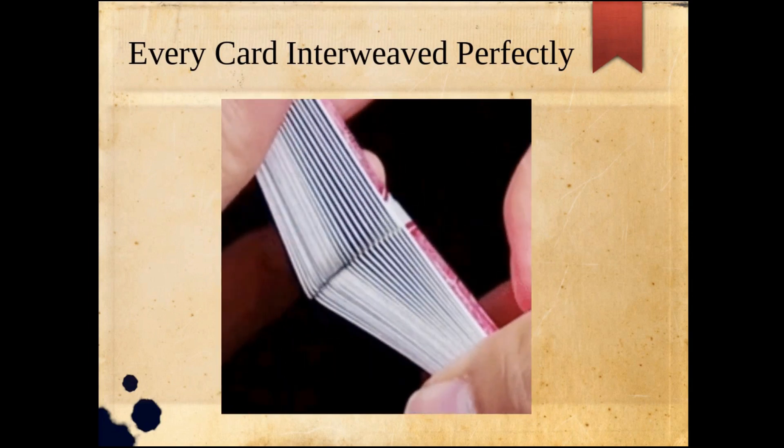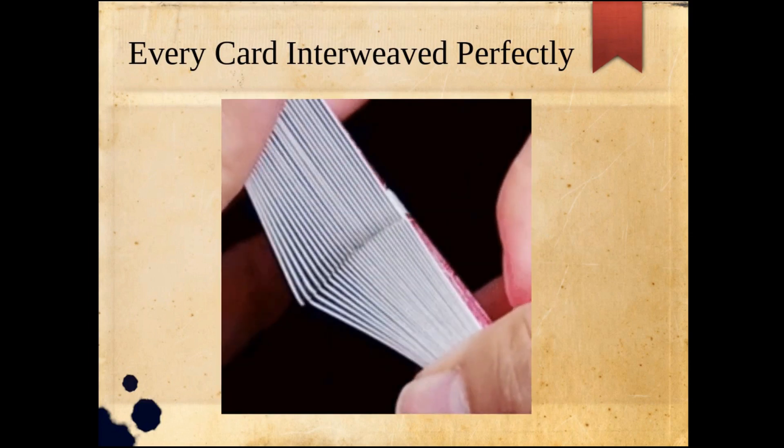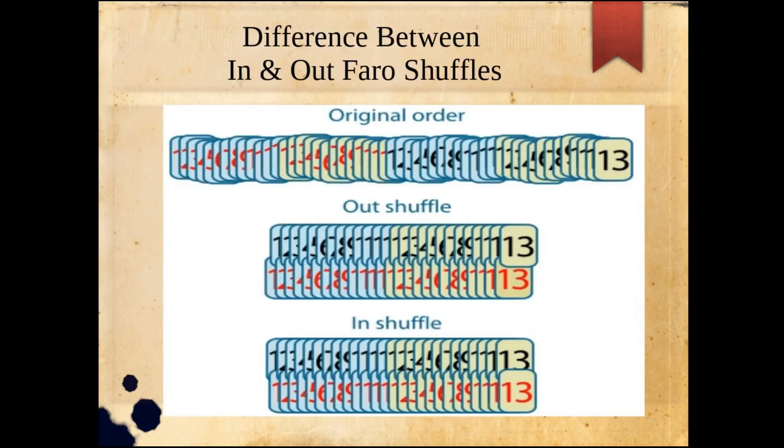This is what a perfect faro shuffle looks like — every card interweaves perfectly. If you look at the original order, the black 13 is on the bottom of the deck and the red one is on top. With the out-faro shuffle, the bottom card stays on the bottom and the top card stays on the top.